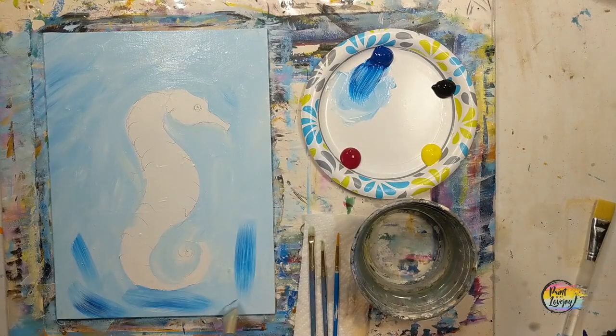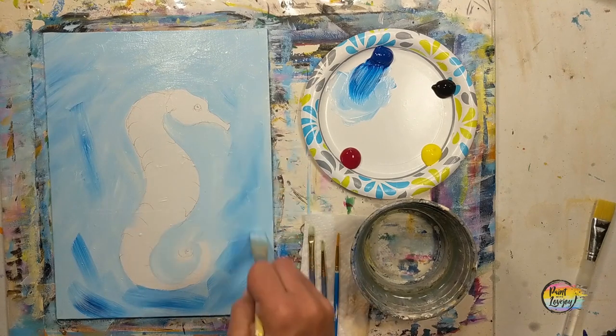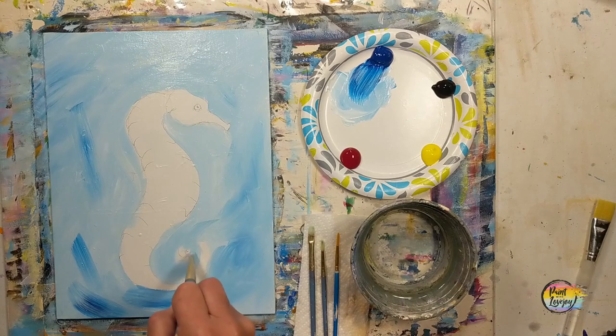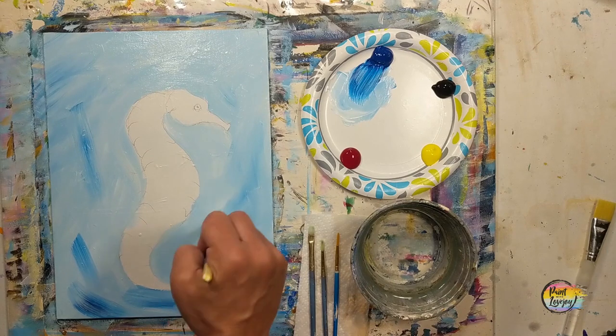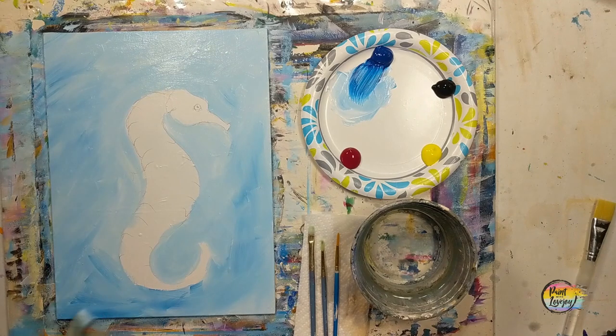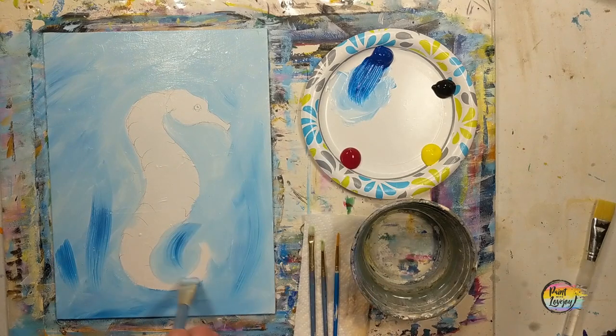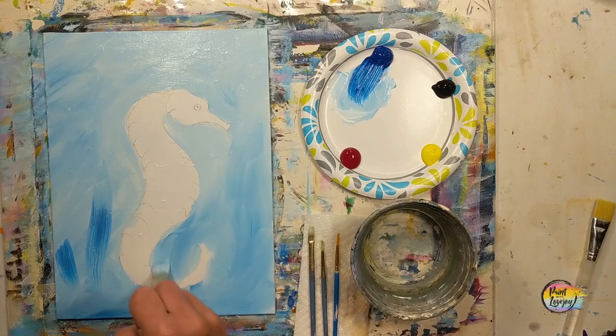Now we're going to grab some of that direct blue. You can see where I'm putting it on the bottom and in a few places on the canvas, and then with light pressure I'm going on top of that with the brush and blending it into the base paint. This is called wet-on-wet blending. The more that you move your brush, the more the two colors blend together. So if you need to reapply the blue because you want it a little stronger, reapply it and then just don't move your brush as much.